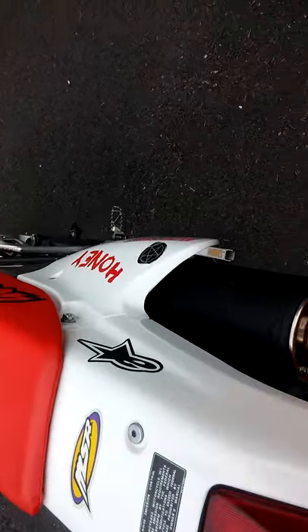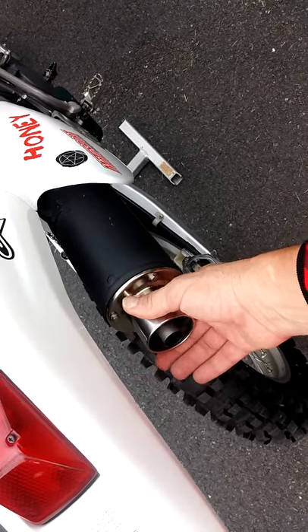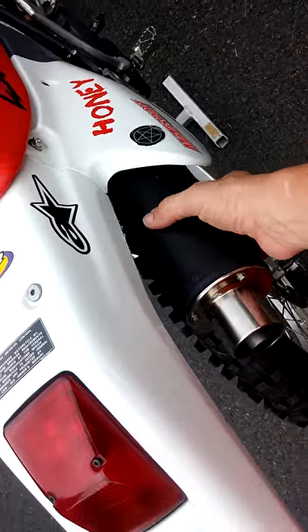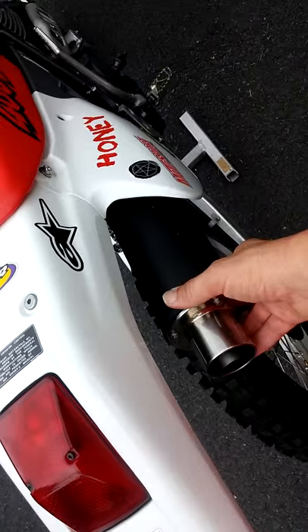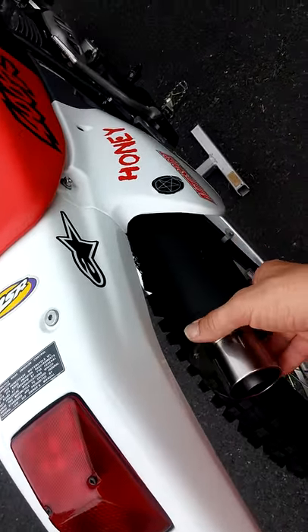Recently, I cleaned my spark arrester here and got the carbon cleaned off with a brush. I also cleaned the inside of the muffler right here — it had dark black carbon built up inside, which may have been the reason why it was backfiring.